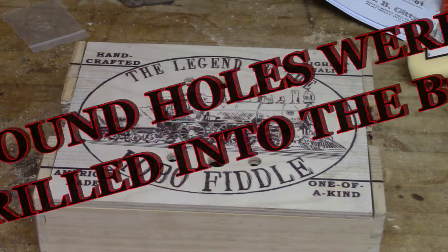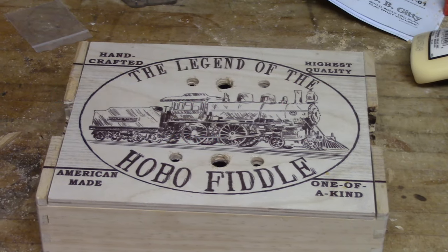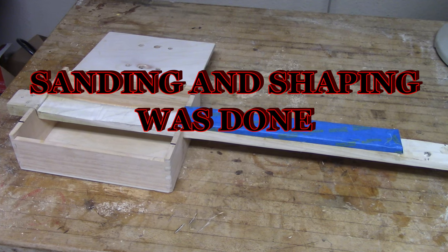Sound holes were drilled into the box using my trusty drill. Sanding and shaping of the body and neck were done using my circular sander.